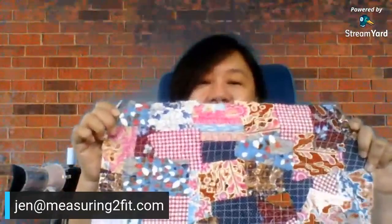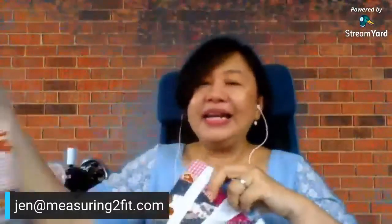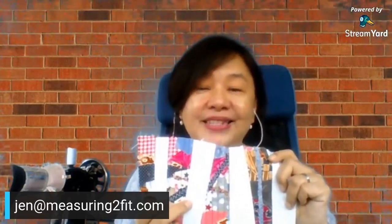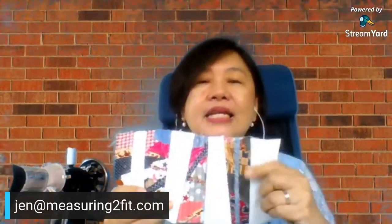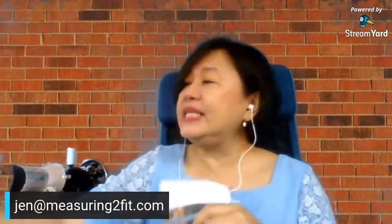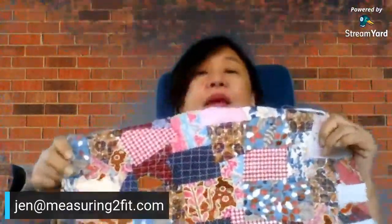We cut the jumble tumble fabric up, and today I'm going to show you how to combine jumble tumble fabric with a plain fabric — in this case I use white, but you can use any color you have. The idea is to combine the busyness and all the colors with a plain fabric, so it doesn't look so busy. If you don't like the busy look and want a more moderate combined look, this is what I'm showing you how to make today.